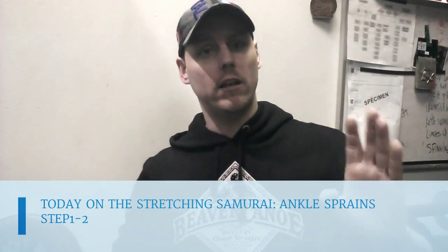Hi guys, welcome back to The Stretching Samurai. My name is Patrick Gravel. Today we're going to talk about a subject that happened to me two days ago, 48 hours ago. I injured myself — I sprained my ankle as I was going up a hill.